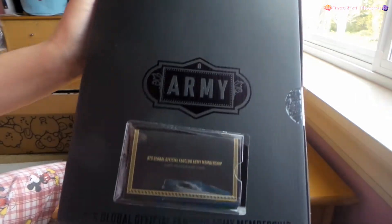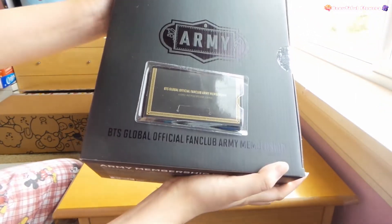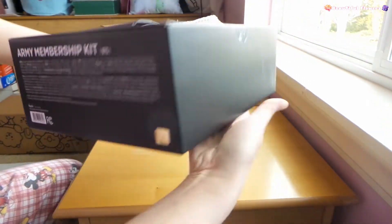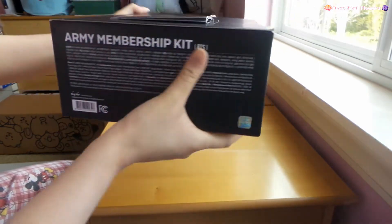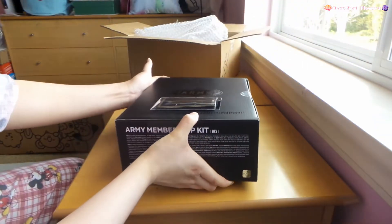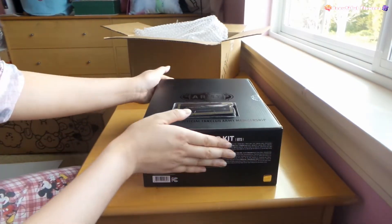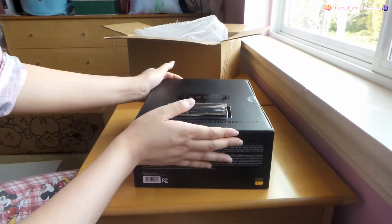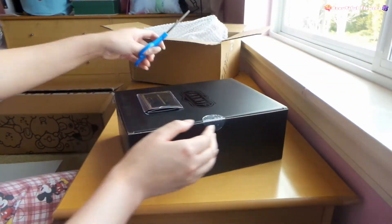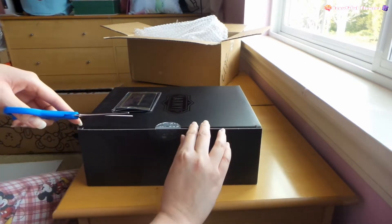Here I can show you the whole box - what it looks like. It looks really nice and simple. It goes around the circle, which is very plain for the outside box. It's in really good condition so far. I'm really happy about that because I heard that there were damages to the army membership boxes.